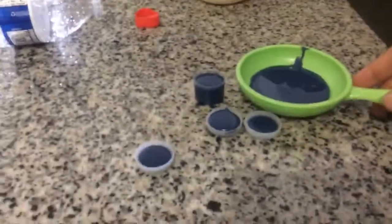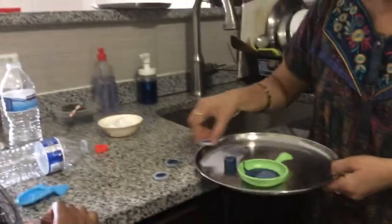After you pour the wax into the mold, you have to put it in the refrigerator for about 20 minutes. This is how the mold looks now. We're gonna put it in the refrigerator and go melt some more crayons.